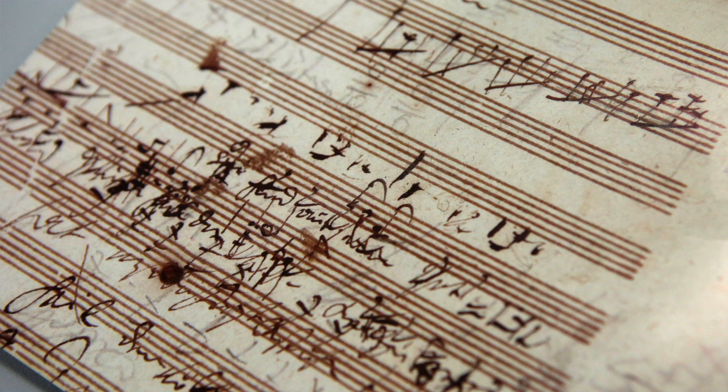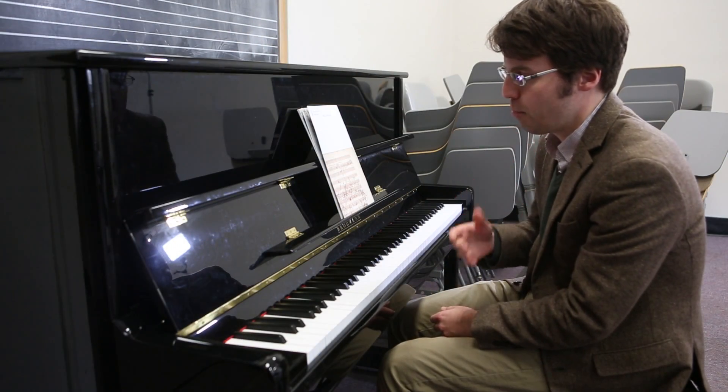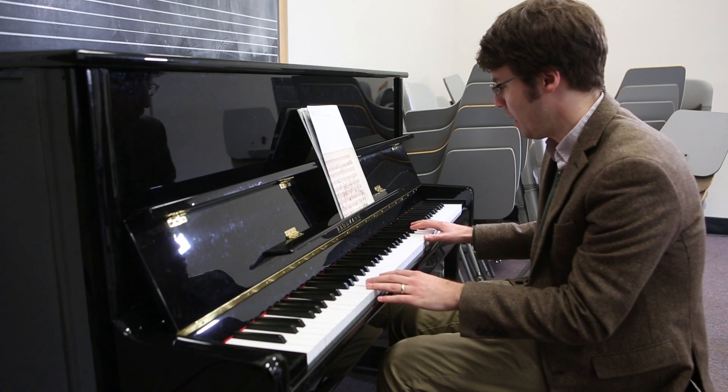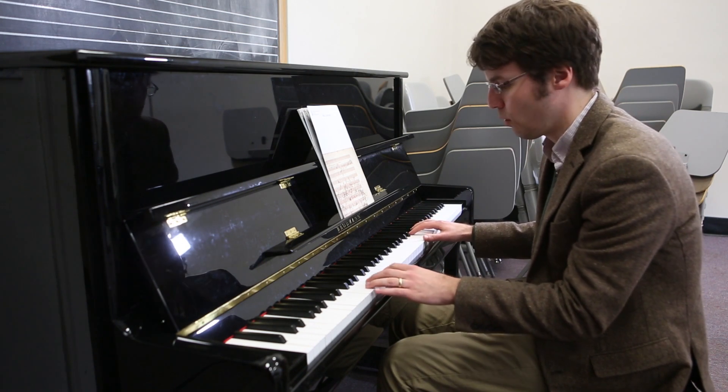I saw this hanging on the wall and I knew — I'd seen Beethoven's handwriting before — I knew essentially immediately what it was, what it is. It's the beginning of a piece, sort of his introductory motif, and when he has some other voices that come in just to fill out the chord.